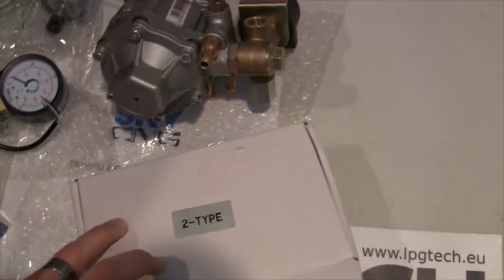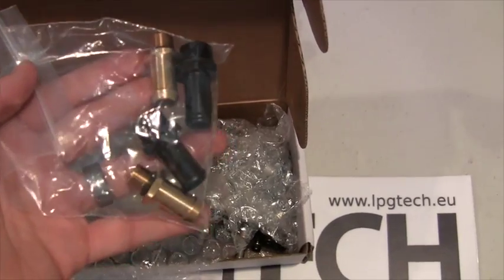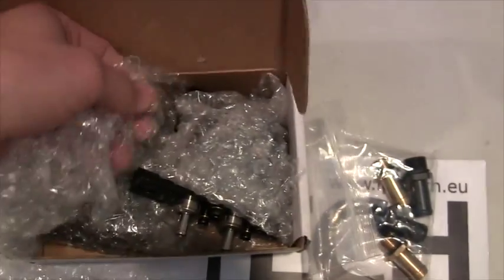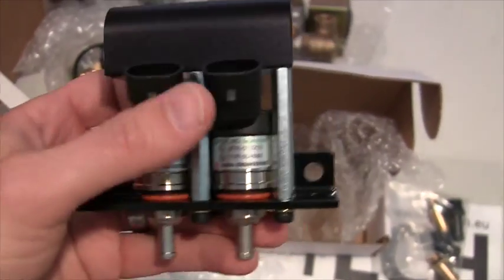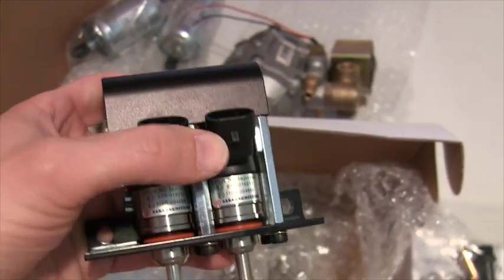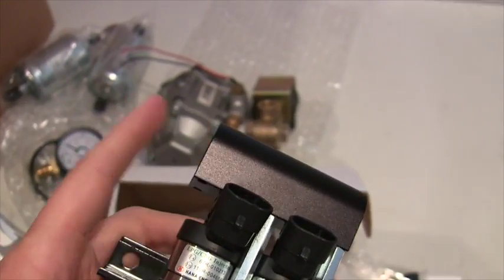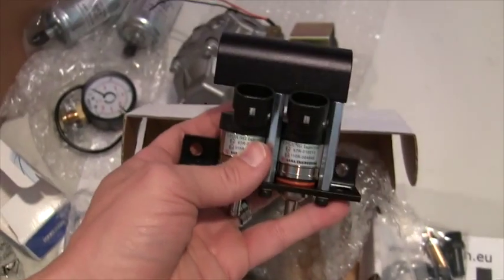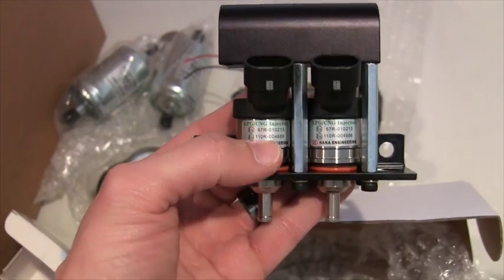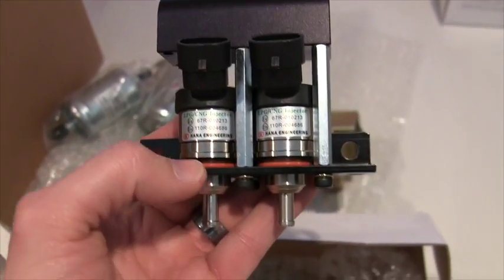Now moving on to some more fun parts. These are the Hanna injectors — high performance CNG injectors with 12 millimeter nozzles in and out. We're looking at a twin rail setup. The twin rail setup gives you advantages: it allows you to get closer to the engine manifold so that the hose between the injectors and the manifold is as short as possible. There I'm pointing to the outlet port — again, 12 millimeter, so you get plenty of capacity. These Hanna's are the 2001 style.